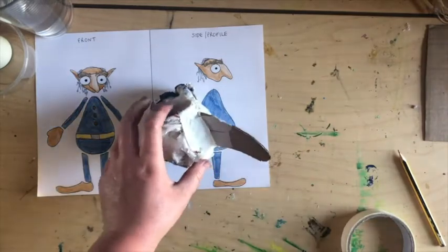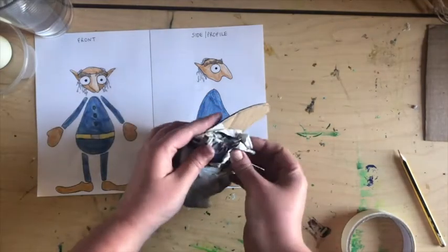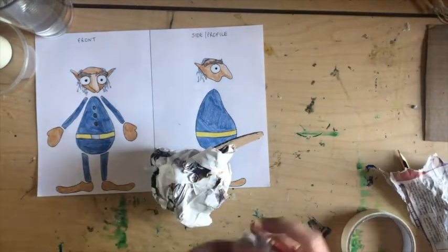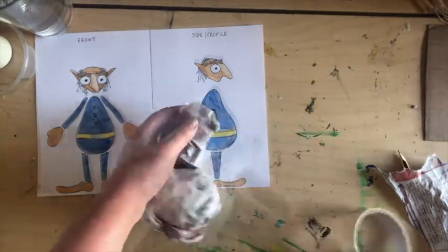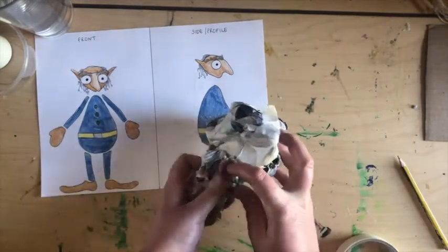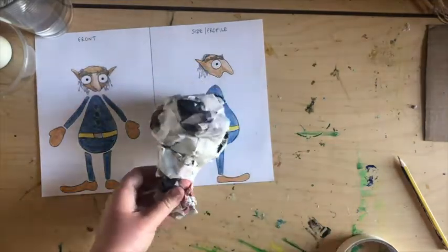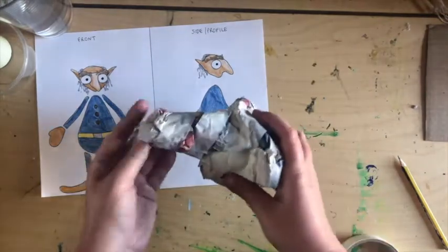We're going to pad the sides of the nose. Using slightly smaller bits of newspaper, we're just going to fill this gap. Don't forget to do the same on the other side. Look at that lovely big nose!